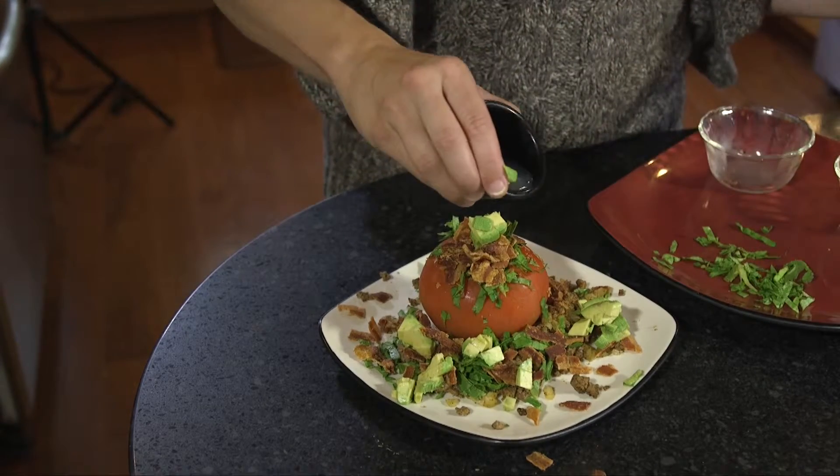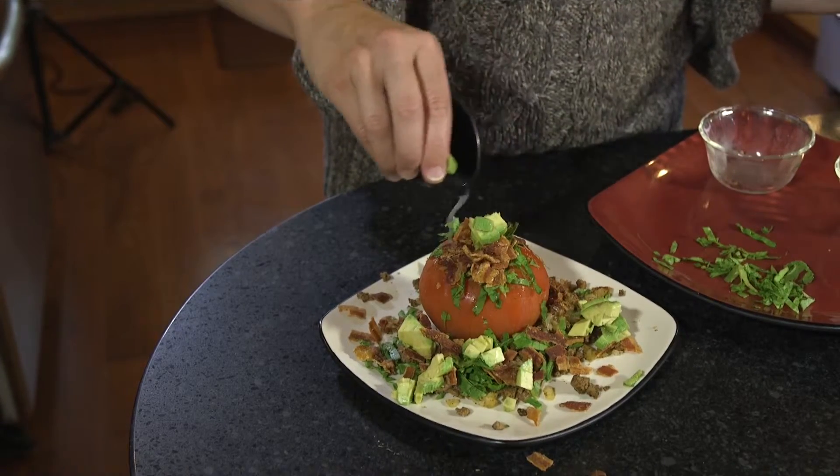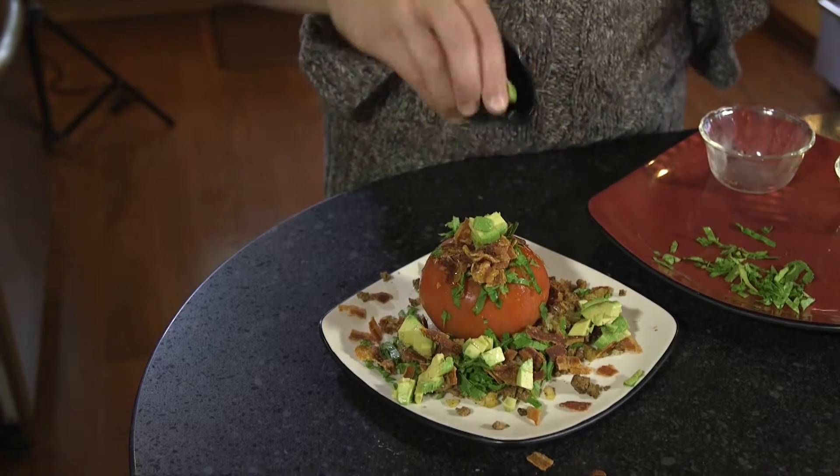We're going to drizzle our lime juice right on top, and we're ready to eat. And there we go — now that wasn't too hard, was it? I hope you enjoyed it as much as we did. Thanks for stopping by and I'll see you all next time.